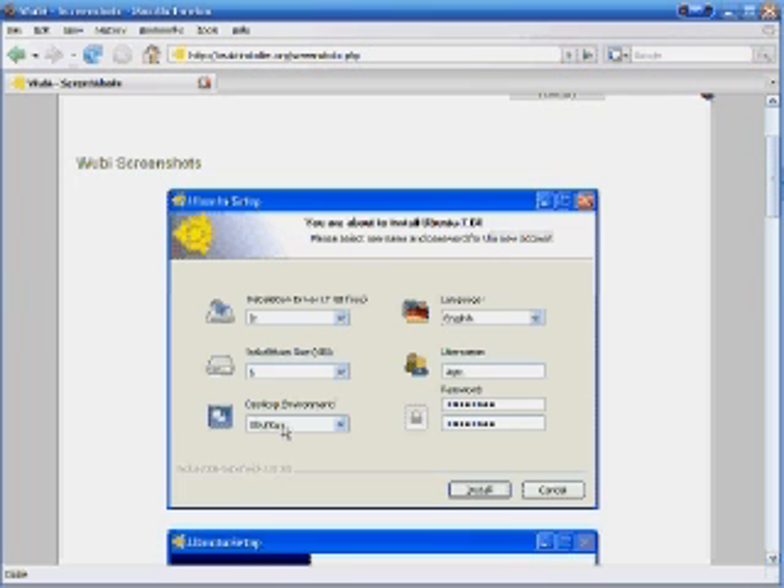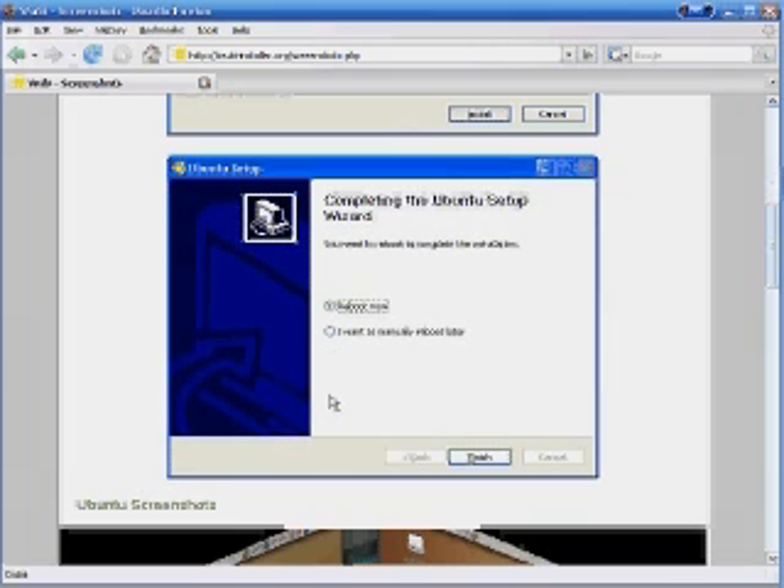Then you click Install and it'll go through the installation process. Once done, a popup will say 'Reboot now or do it later' — if you're not doing anything, reboot then. Once your computer reboots, select Ubuntu or whichever Linux you chose to finish the installation process, and once it's up and running you'll be good to go.